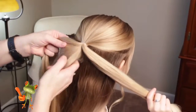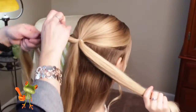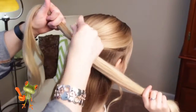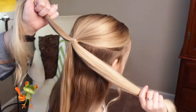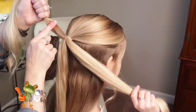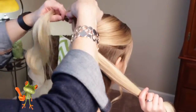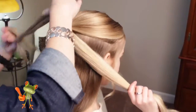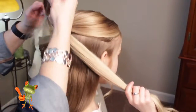Just make sure that it's an equal section, and you want it near the top. Get that all combed out. Take your elastic and come up about maybe an inch and a half, and just put in the elastic.